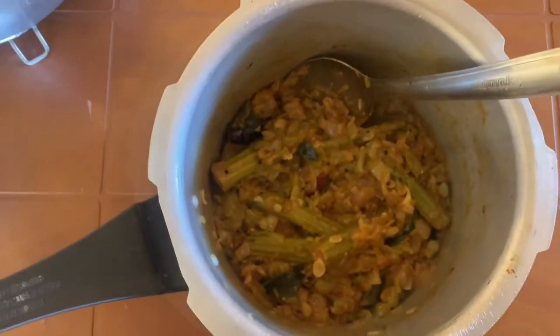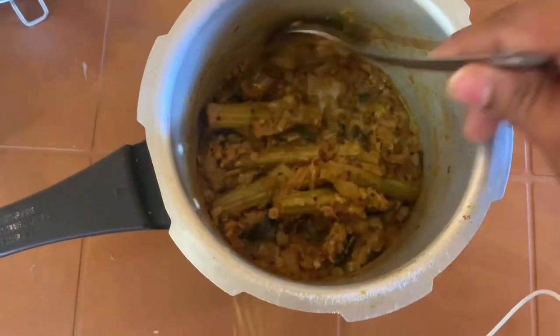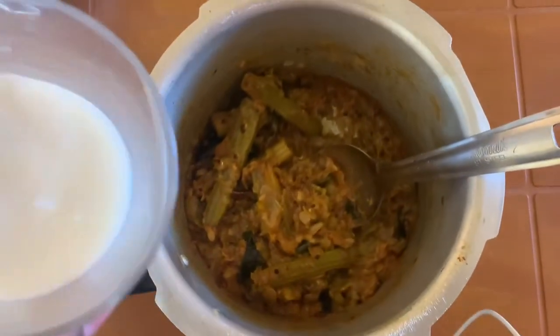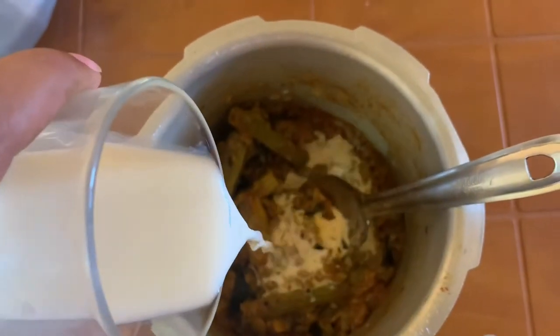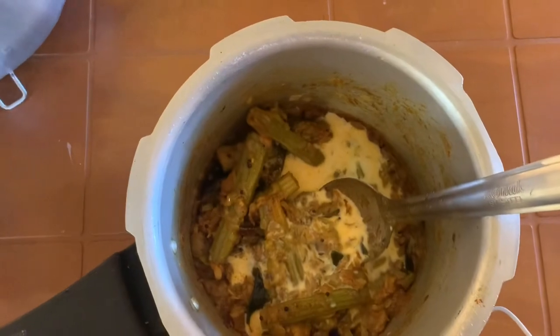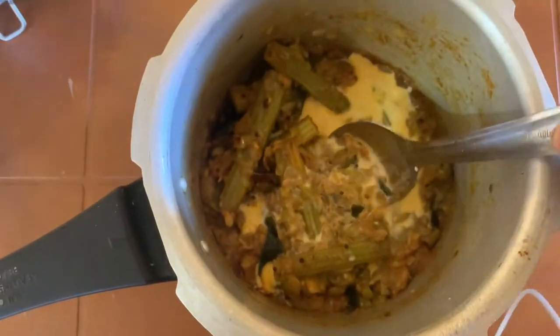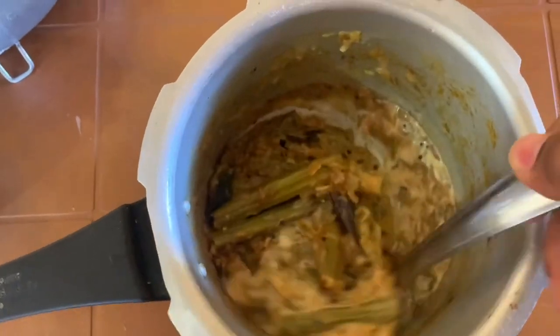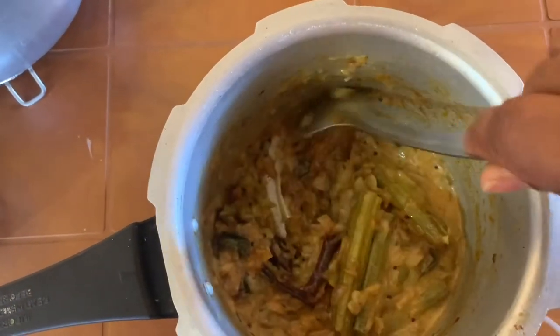I'll show you how to do it in a bit. Now the curry has cooled down, so just add some milk to it — not much. It should not be too soupy; you should just make the curry a bit wet and nice and creamy.